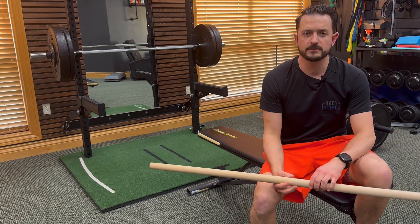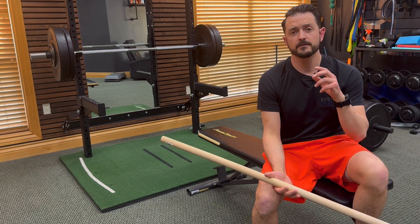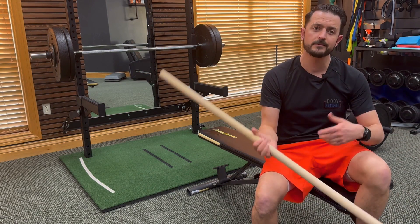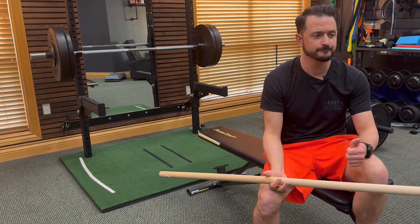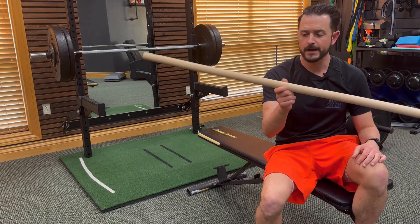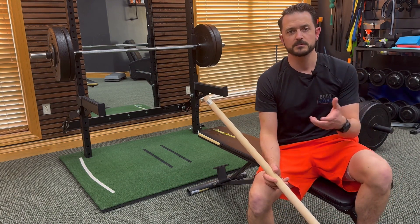Let's talk about a few different exercises that you can do to help turn the volume down on your pain for your shoulders. We use kind of a wooden dial, a broom handle, any kind of stick — a piece of PVC pipe — whatever you can get that's about three feet in length is typically a good length for most people.